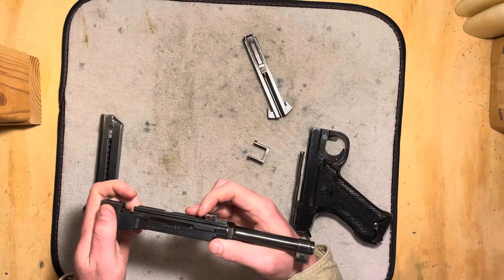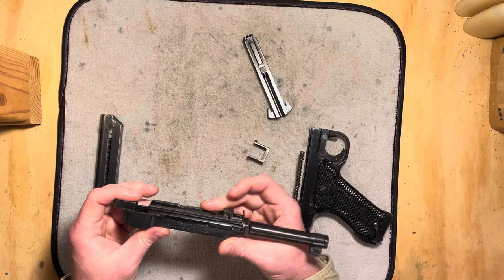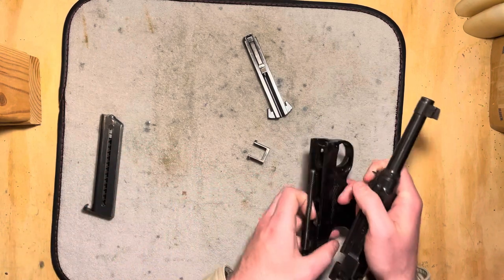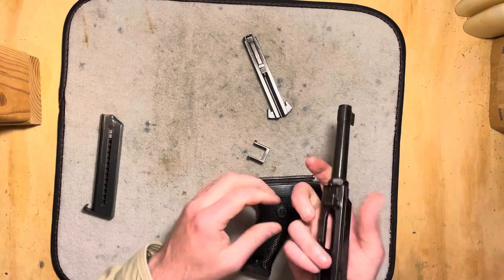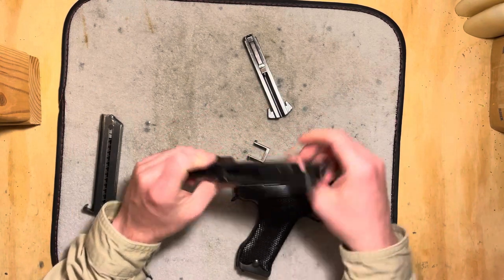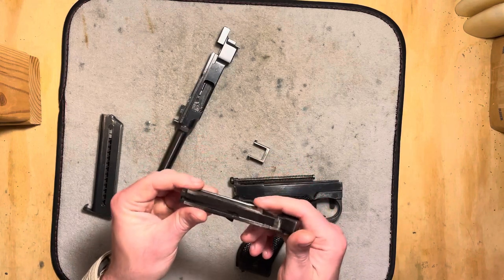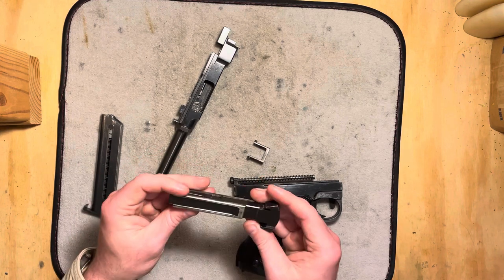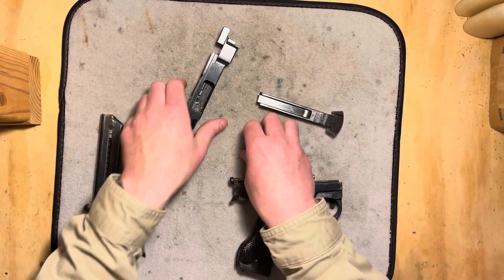These are kind of cool because they have basically a bolt accelerator on them, so that as it begins to recoil, this is hit on the frame and then levers around up in here to where it actually starts kicking the bolt back under force. Kind of interesting — I don't know of any other handguns that do that, but it's sort of neat that they thought that was necessary.